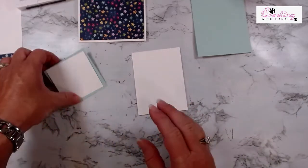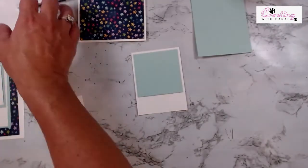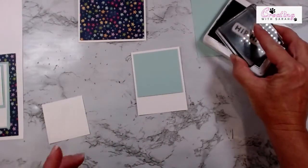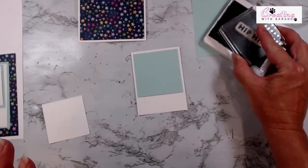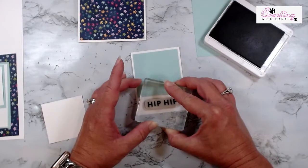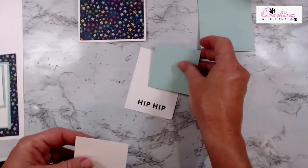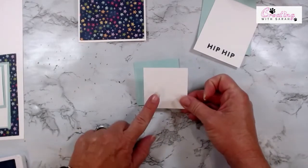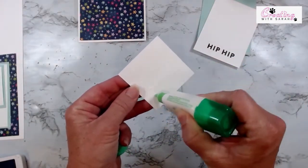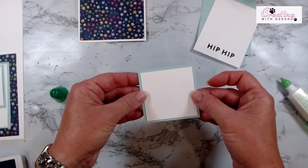Let's start by stamping our sentiment. I'm going to put the pool party piece up here just for measurement purposes, and bring in the Night of Navy ink. I'm going to ink up the Hip Hip stamp — I'm only stamping first just in case I get a halo or it's cattywampus, so we can flip it over and use the other side. That looks pretty good — I don't think I need to flip it over. So let's start layering our pieces. I'll start with the 2 and a half inch square basic white and put some adhesive on the back of it.